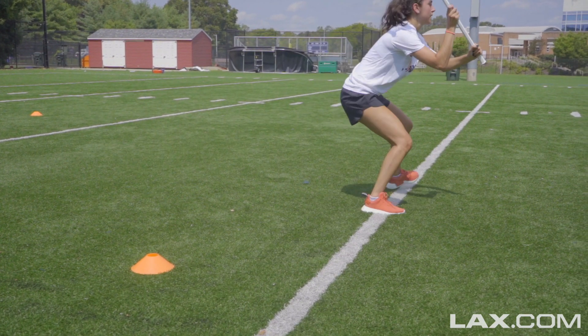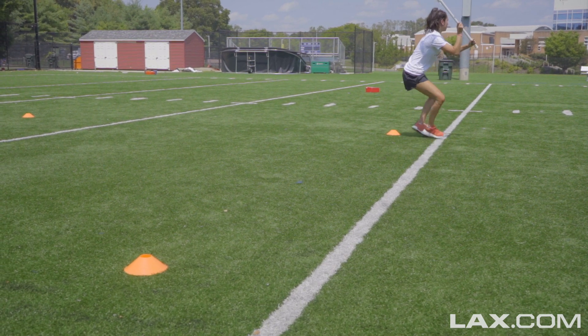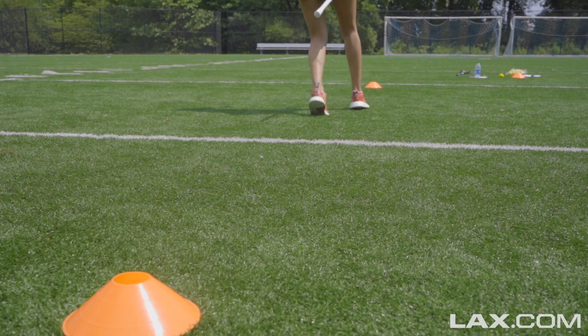Once you get to that cone, you're gonna go around the cone. You're gonna keep that stick up, but you're gonna transition into a side shuffle. You're gonna side shuffle all the way to that second cone.